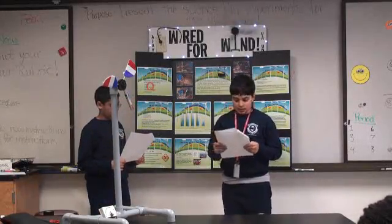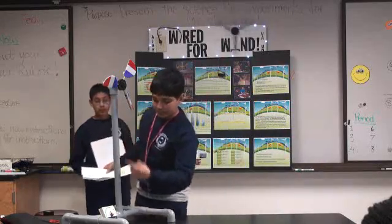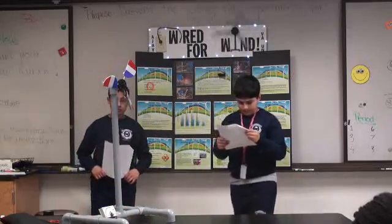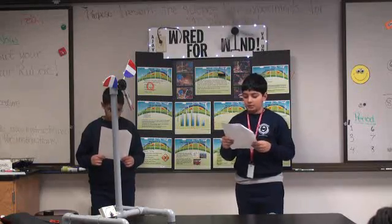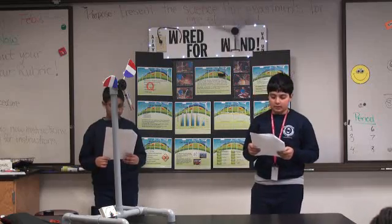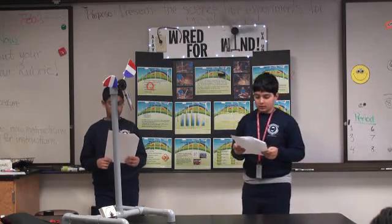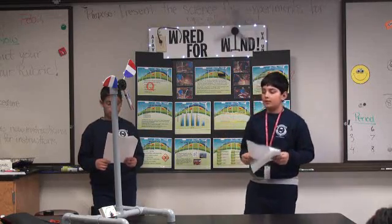Attach the tower to the base. Attach the wires into the multimeter, which we ran through down here, and it attaches here. Attach the blades onto the hub using the dowels, and attach the hub to the DC motor — DC stands for direct current. Start the fan, and we watched as the motor generated voltage.